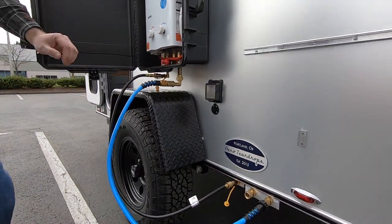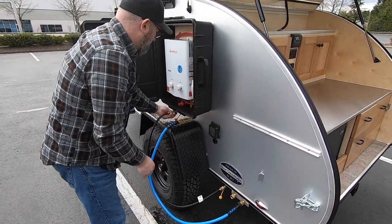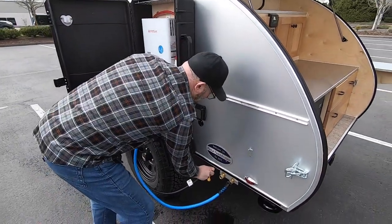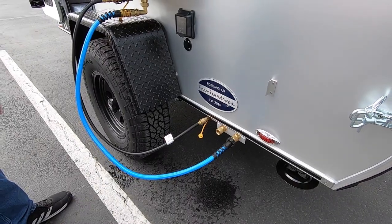Then you're going to turn the valves on at each quick release. The nice thing is that you won't be able to disconnect this hose until these valves are shut off — these quick connects will not operate until everything is closed. It's a little bit of a safety feature there.